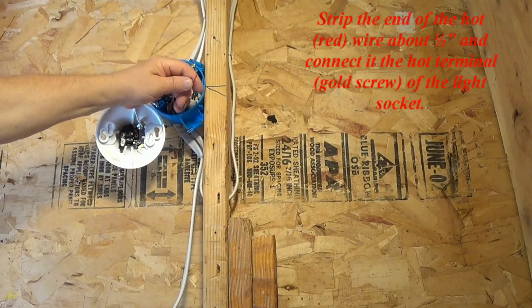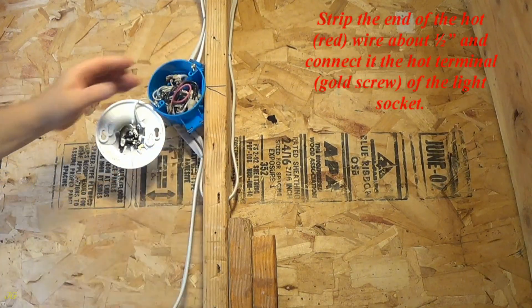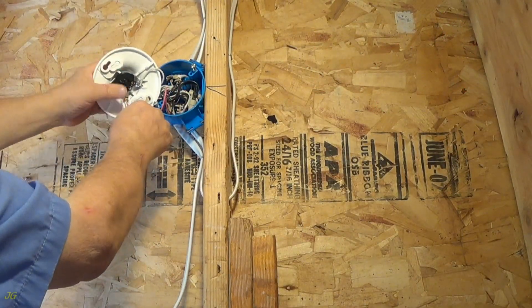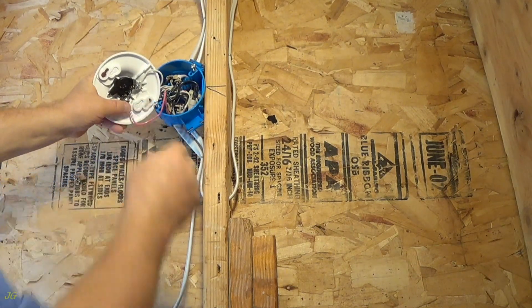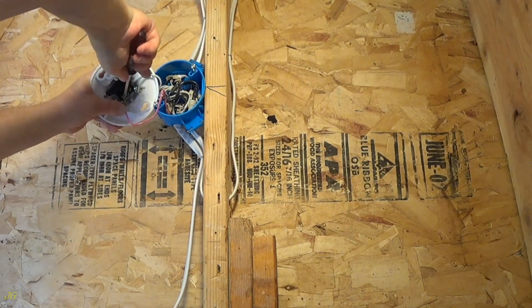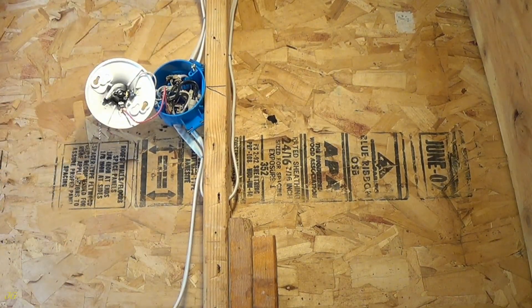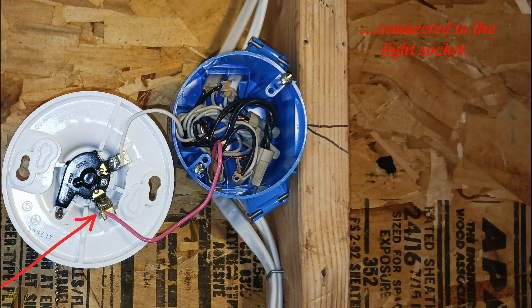Strip the end of the hot, red, wire about one-half inch and connect it to the hot terminal, gold screw, of the light socket. The hot, red, wire stripped end is connected to the light socket.